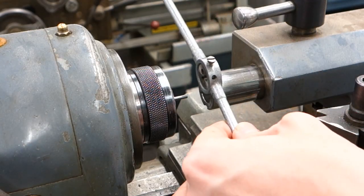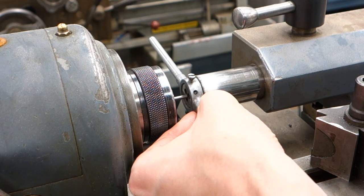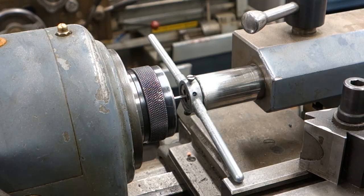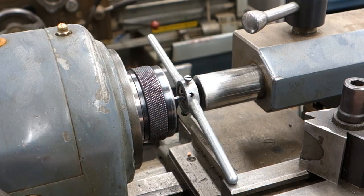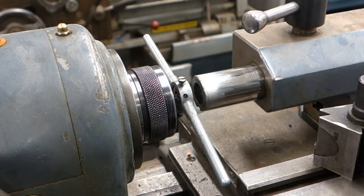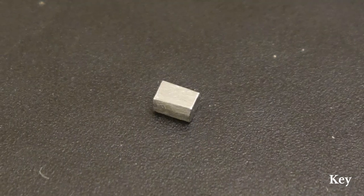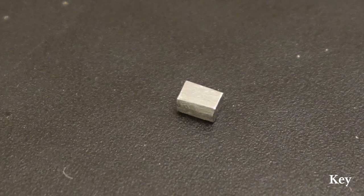Also don't forget to cut threads on the end of the cylinder. The key is just a small piece of steel ground down to the right dimensions to fit into the keyway quite precisely.